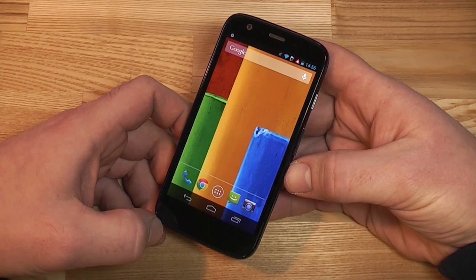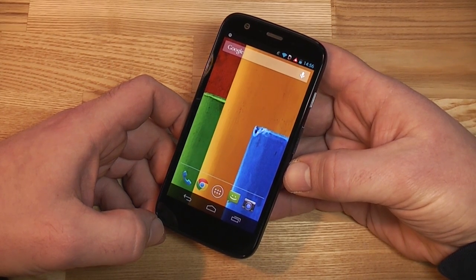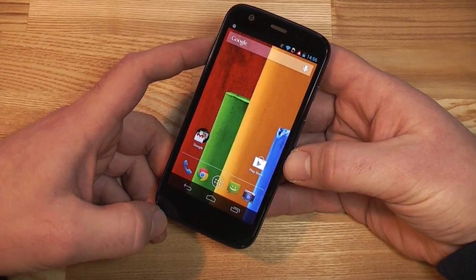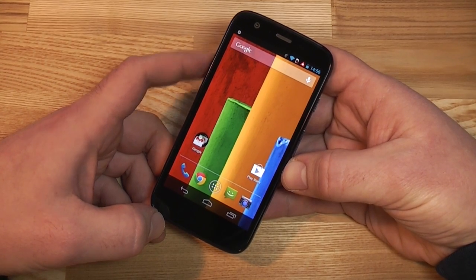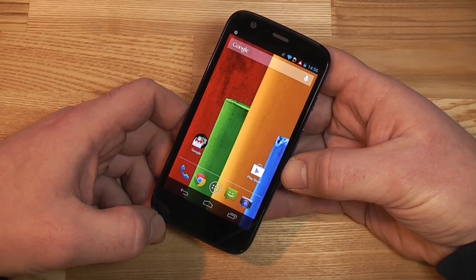You get a quad-core Qualcomm Snapdragon 400 CPU — that's the MSM 8626Q — running at 1.2 gigahertz. It has an Adreno 305 at 450 megahertz for graphics. The performance is really good; it's somewhere above the Galaxy S3 and below the Qualcomm 800 devices like the Galaxy S4 or the Nexus 5.